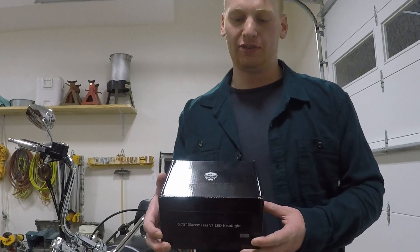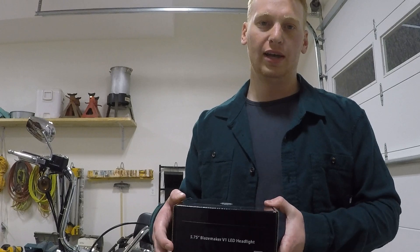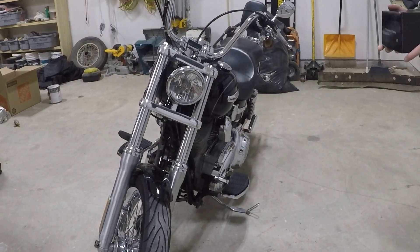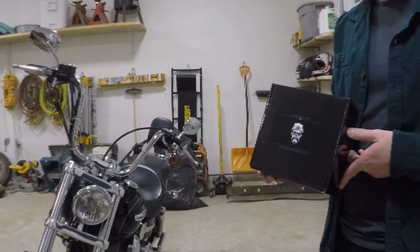What's up, y'all? This is a before and after installation of the Rogue Rider Industries LED 5.75 inch Blaze Maker V1 LED headlight. Right now I just have a stock headlight on my 09 Dynaz Superglide Custom, and we'll do a before and after and show you all the perks of this cool headlight.